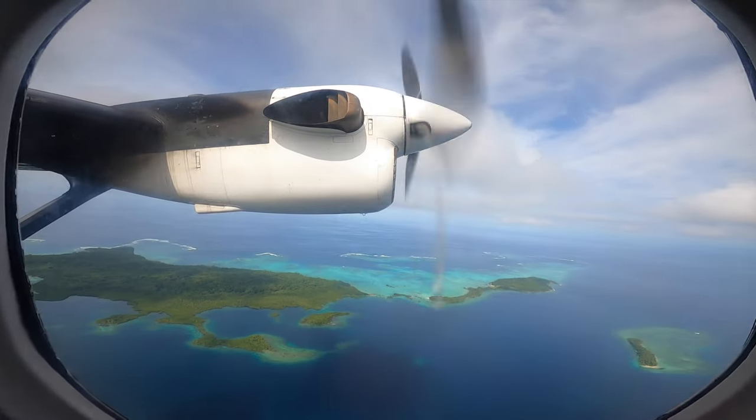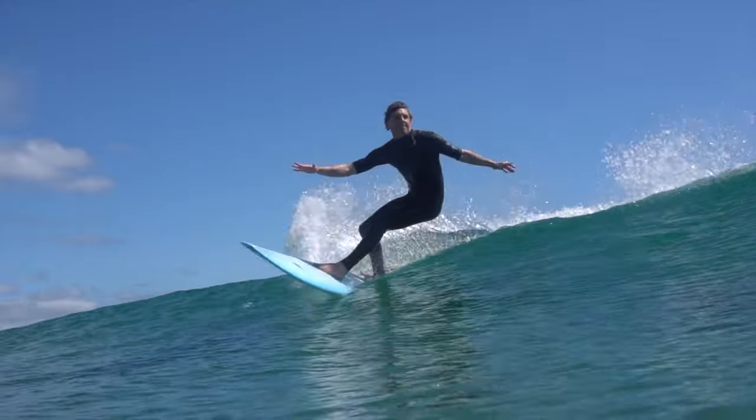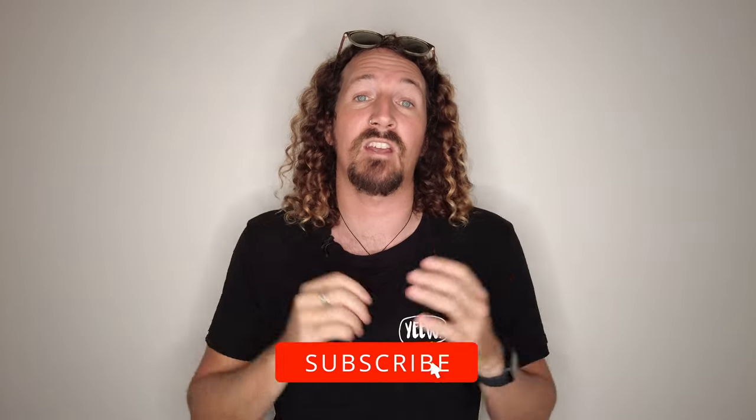Epic product or just another marketing gimmick? Let's talk about the FCS Freedom Helix Leash. Hi guys, Chris from Stoke for Travel here. Welcome back to the channel and before I get started make sure you hit that subscribe button so you don't miss out on any video goodness.